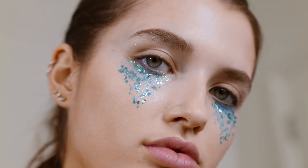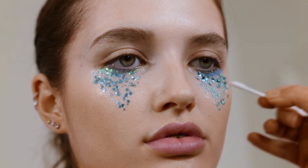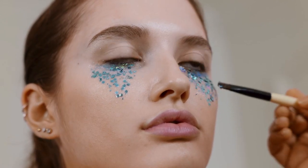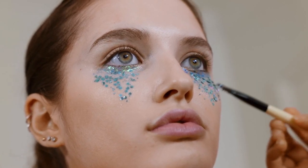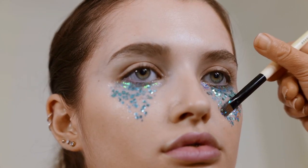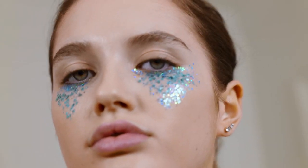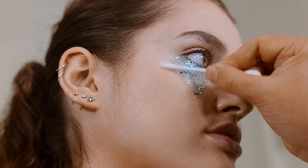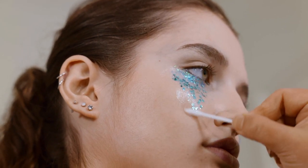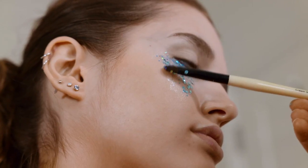That looks nice already. Because I like to be a perfectionist, I'm going to add a different size glitter and fill in the holes. It's quite nice with all the different sizes because it gives depth and hits the light in different ways. This is a hieroglyphic glitter — it's blue and pearls — and I'm taking it up onto the cheekbone because it's going to reflect really well. You can go back in with a lip balm as long as it's not too greasy, because if it gets too greasy it will go everywhere and the glitter won't stick as well.